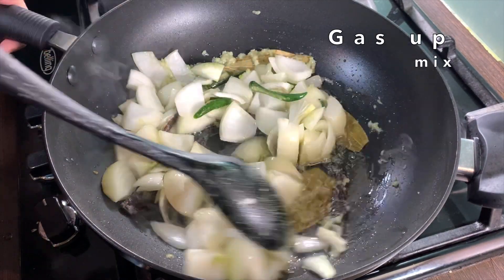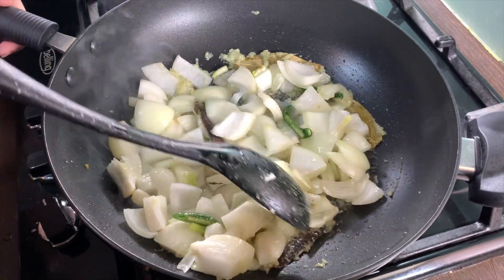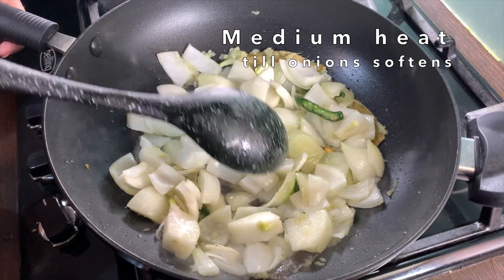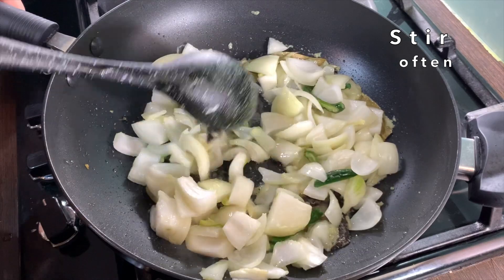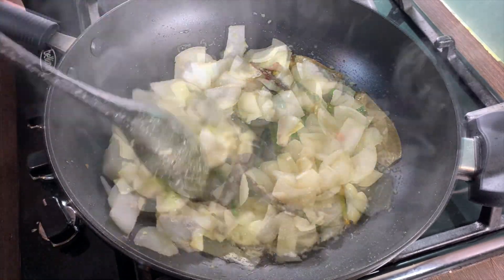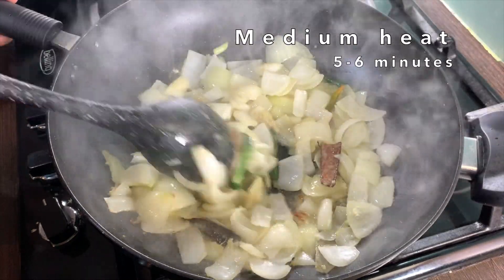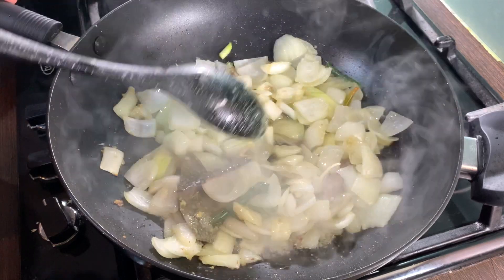Put the gas up and mix this in. Cook the onions just under medium heat until they are soft. Make sure to stir the onions at times to prevent burning. I've only cooked my onions five to six minutes — I don't want them too soft, I want them to remain a bit firm.